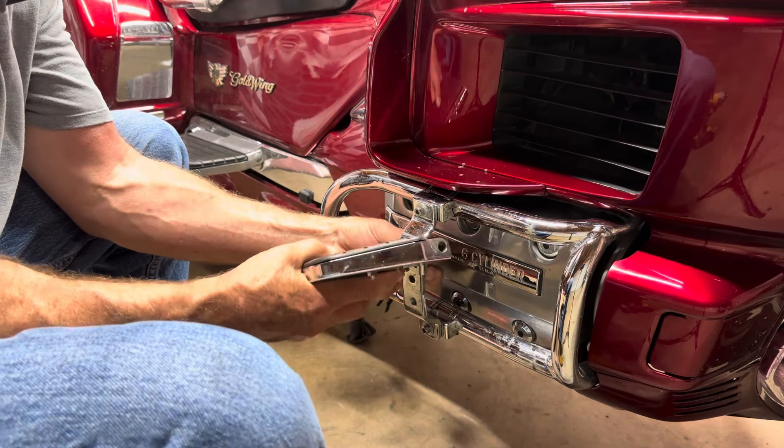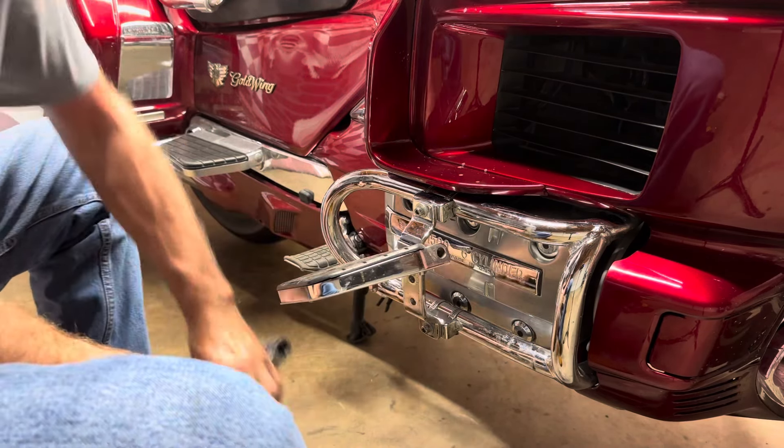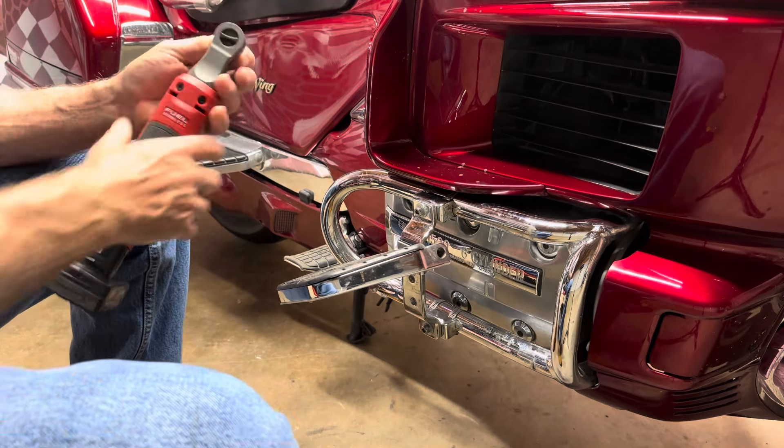A little warm in here today. I think it's about 90 degrees outside — pretty warm all around the country right now. Fourth of July.